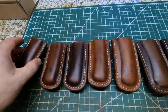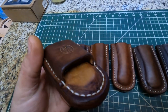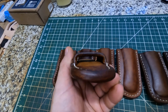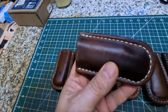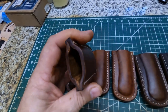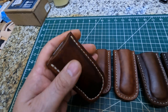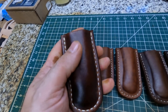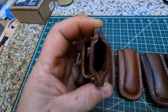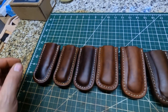Let me show you this one real quick here. This is a little bit different on the back — you can see it's been wet molded right there. It's got like a crossover style like a magazine holster. You could put a knife in that also, but right now it's been wet molded for a magazine of mine, so I'm not really sure if I'm gonna be selling this one right here. Might keep that for myself.